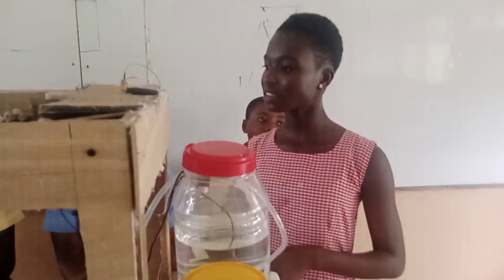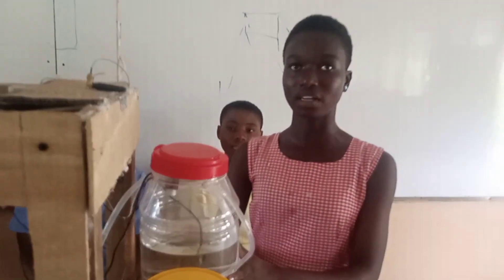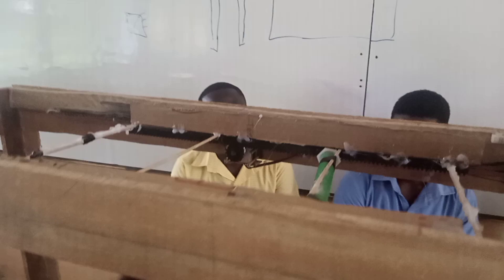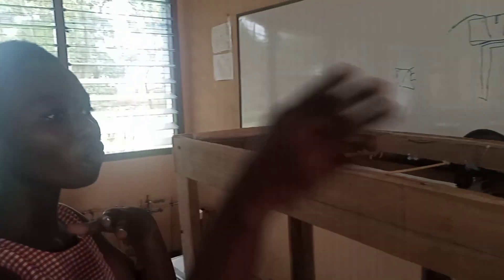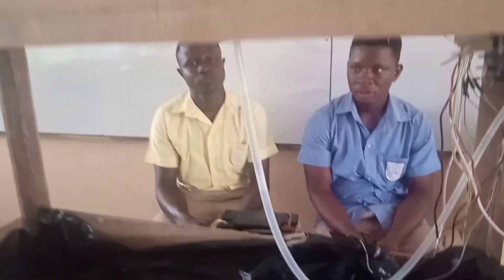We have a sensor here which senses moisture content in the soil. When it senses that the moisture content in the soil is very low, it sends information to the pump inside the reservoir to pump water through the linear sprinkler. With the help of the stepper motor here, it moves from one part of the farm to the other part.